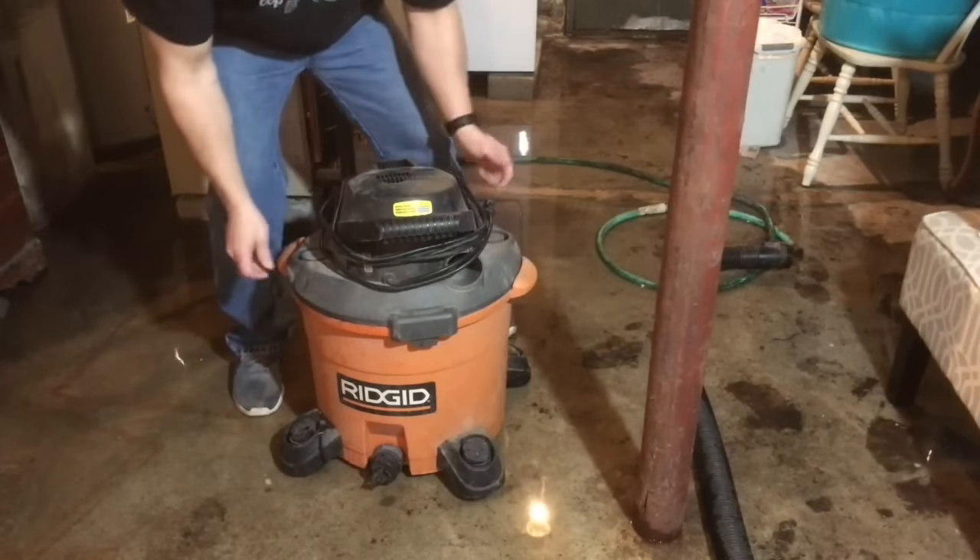So I'm going to show you what you need to do to clean up water in your garage or basement with this Ridgid wet dry vac. I also have a Ridgid pump that I did a review on, and I'll hook the pump up to the bottom of the shop vac so you can see how it pumps the water out for you. When this thing is full it's going to weigh about 80 pounds, and good luck muscling that up a flight of stairs — I know from experience.